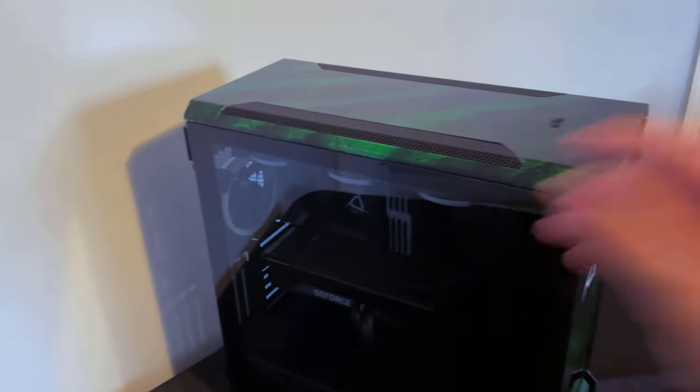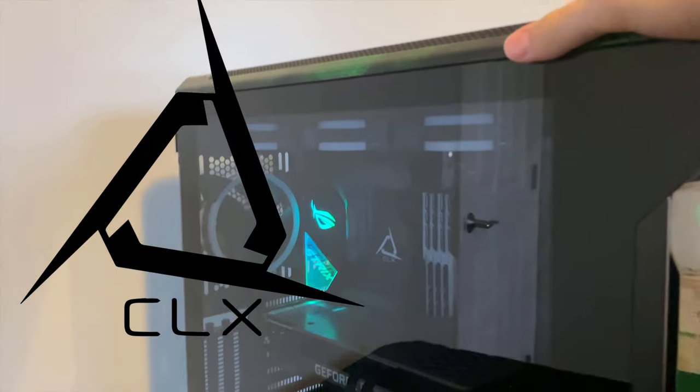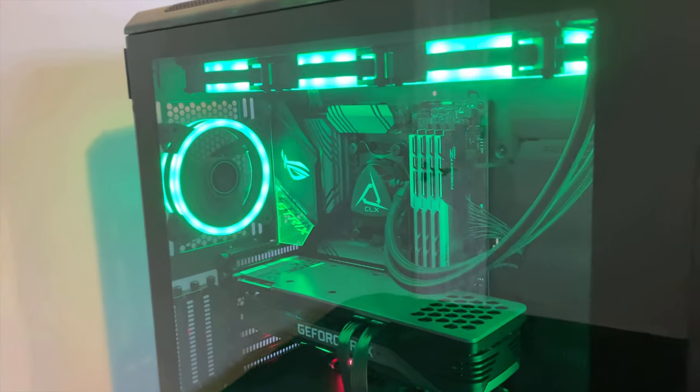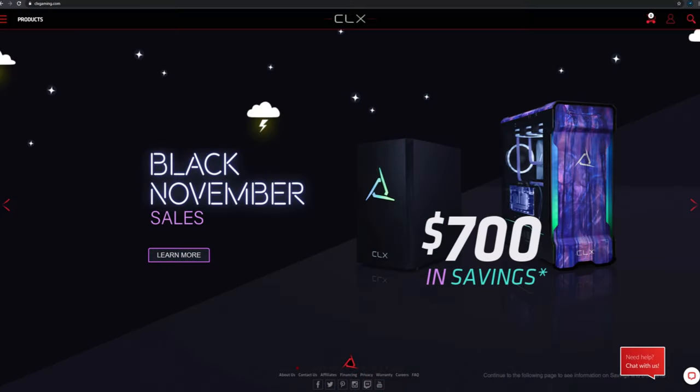Hello and welcome back to another video. A lot of you are probably here from searching up CLX and wanting to know more about them as a company. In today's video, I'm going to be taking an in-depth look at the PC that they sent me over a couple of weeks ago, and we're going to be taking a look at their site as a whole to give you guys a better idea about the company and how good their products are.